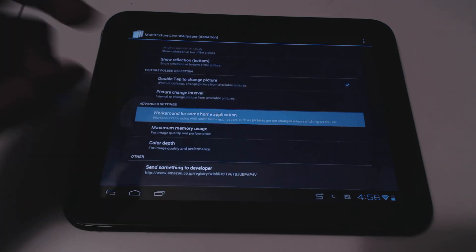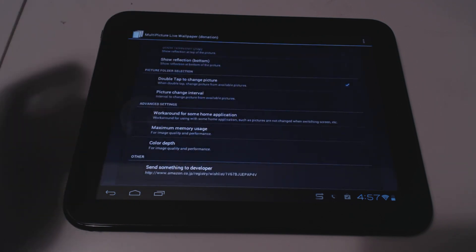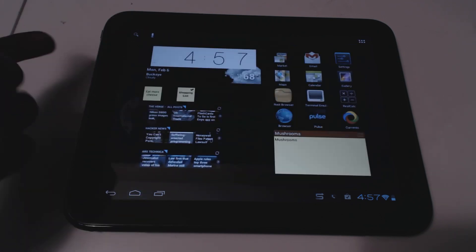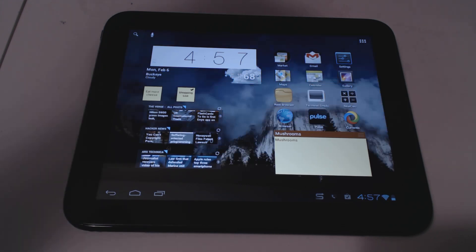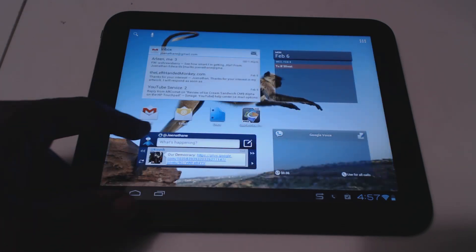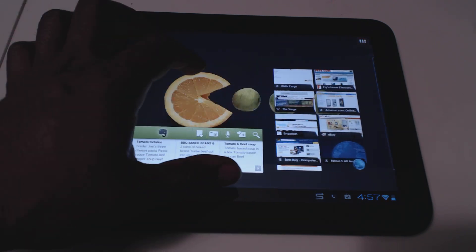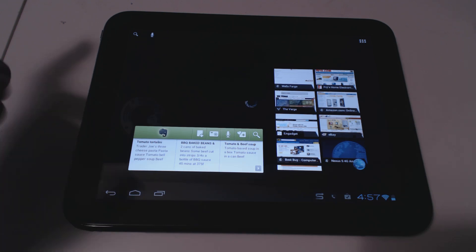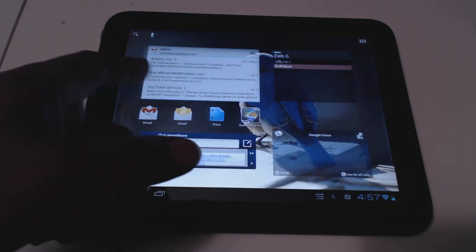As a workaround for some home applications, make sure the transition is set to none, and you'll be good to go. It really adds to the whole look and feel of the tablet — gives it a much more premium feel and makes all the iPad owners jealous.